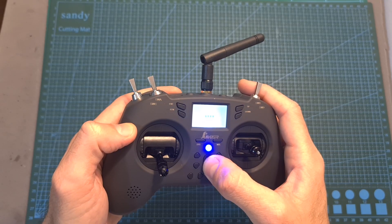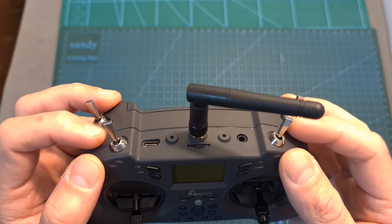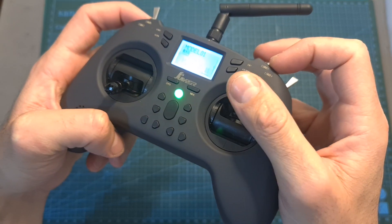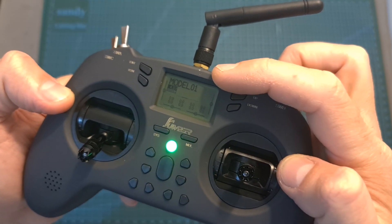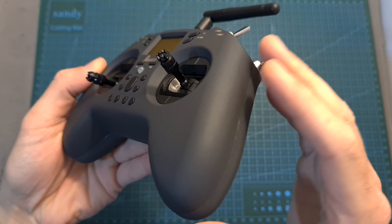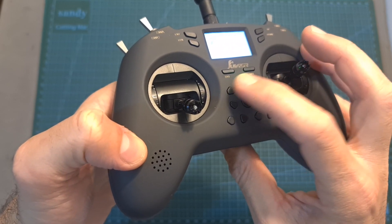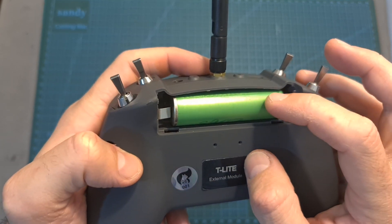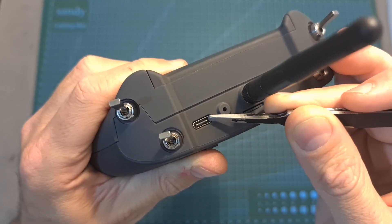In terms of specs, the Jumper T-Lite is running OpenTX firmware. It supports 8 channels, so on the top side of the radio controller you can find two 3-position and two 2-position switches. It features the same full-sized hall sensor gimbals of the Jumper T12 Pro, a monochromatic 1.3-inch LCD screen with a resolution of 128x64 pixels, a comfortable rubberized texture, a pretty loud speaker, a removable antenna, and it is powered using a single 18650 Li-ion battery cell which is not included. Charging the battery is done internally via the USB Type-C connector, which is also used for flashing the firmware and using it for flight simulators.